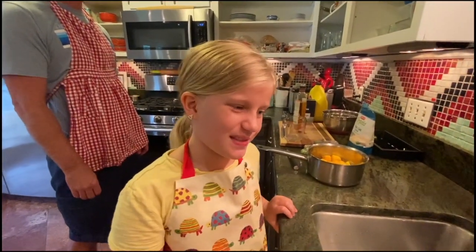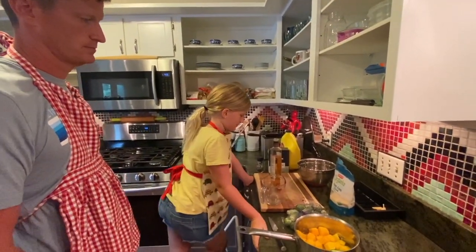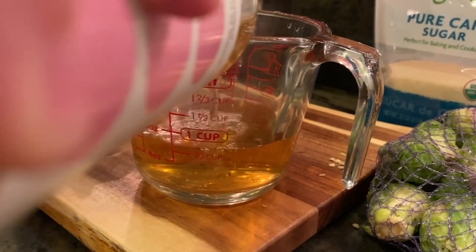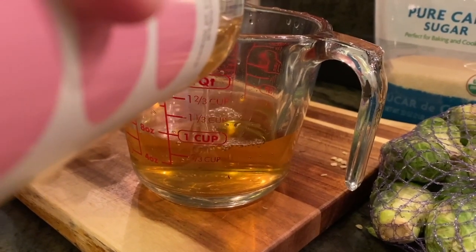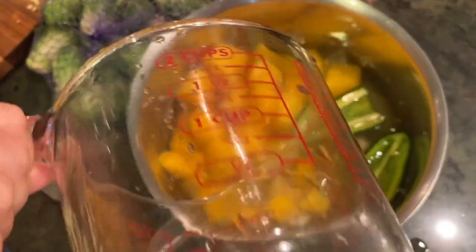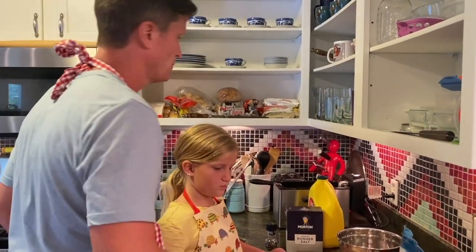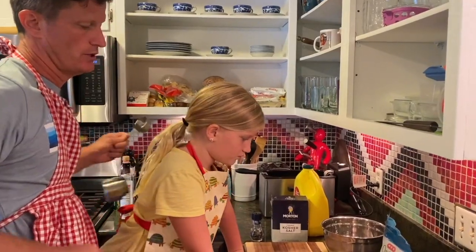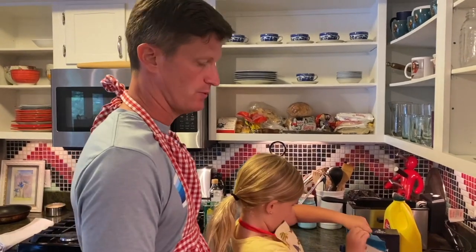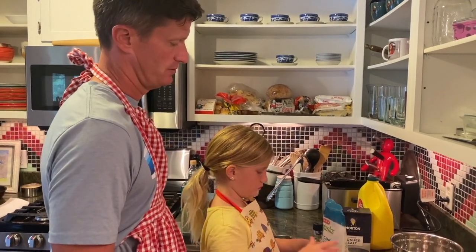We just put some water with the mangoes and jalapeños and throw one cup of vinegar in. For this it should be one cup of water, one cup of vinegar, one cup of sugar — but since the mangoes are so sweet, let's only use a quarter cup of sugar. Usually for a sweet and sour sauce you do equal parts sugar, water, and vinegar.